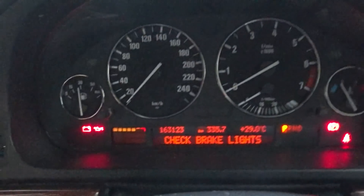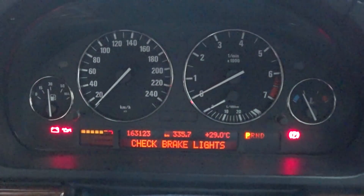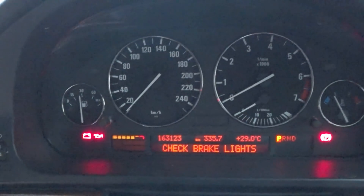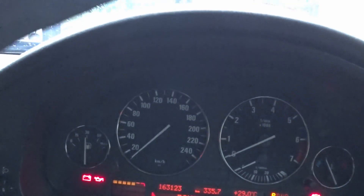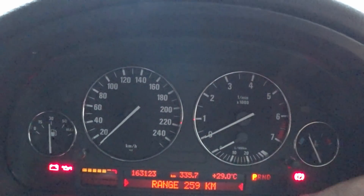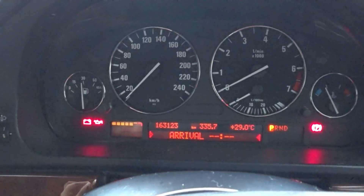On the instrument cluster there's a warning telling me to check the brake lights. This warning has been intermittent for the last few months, ever since Evo Enduro. Now you can see the warning has gone, replaced by the normal display, but these two arrows indicate there's a fault. When you press this button it shows you the fault, and pressing BC resumes the trip computer functions.